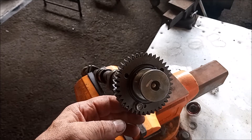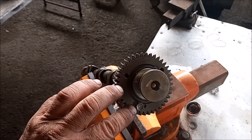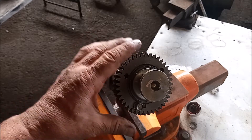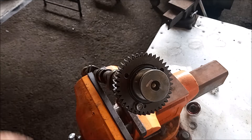What happens often is that people overlook this bolt and forget to install it when they remove the camshaft. Then when they go to reinstall the camshaft, this can lead to problems, and I'll show you why.